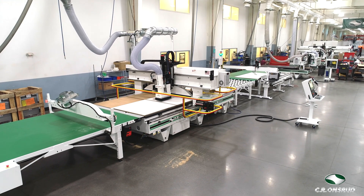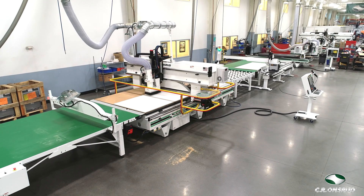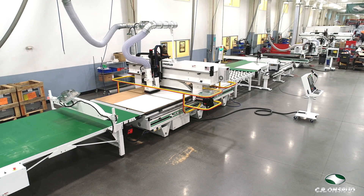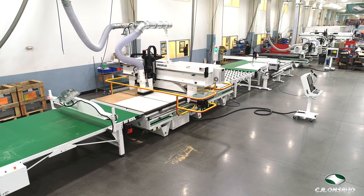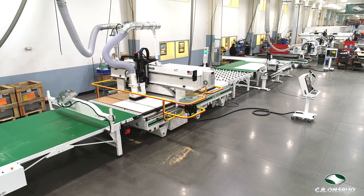This is a fully automated panel processing system, complete with automated part labeling. This system will be integrated with a Barbrick storage retrieval system that will automatically load panels onto the Onsrud system. Let's take a look at how it will work.